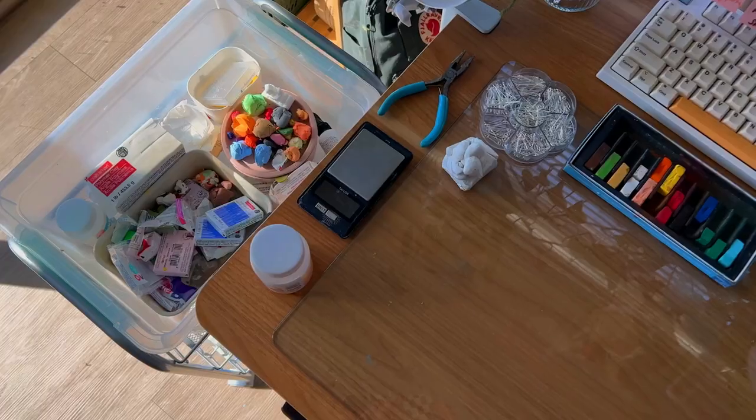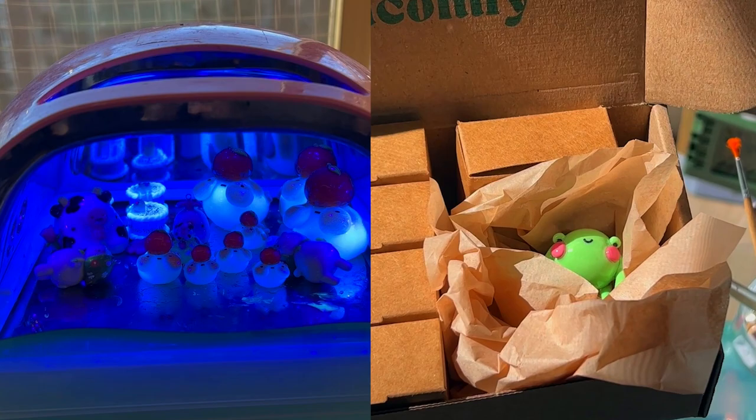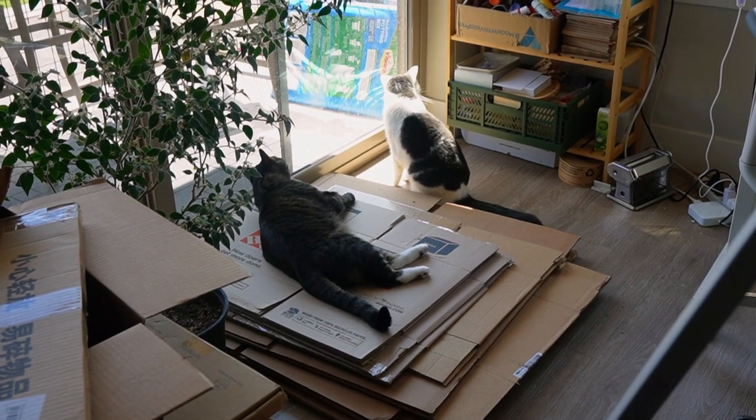The present is my all-time favorite. You guys, there's boxes. You know what that means? We're moving.